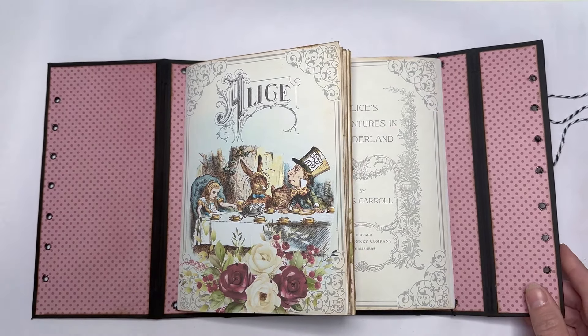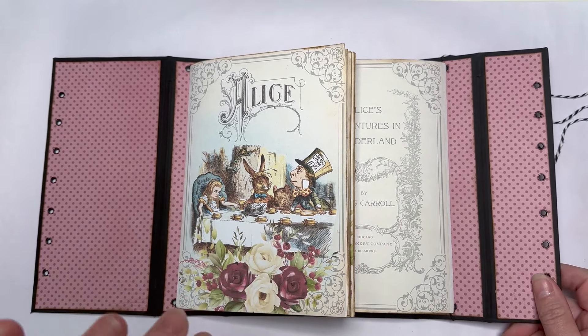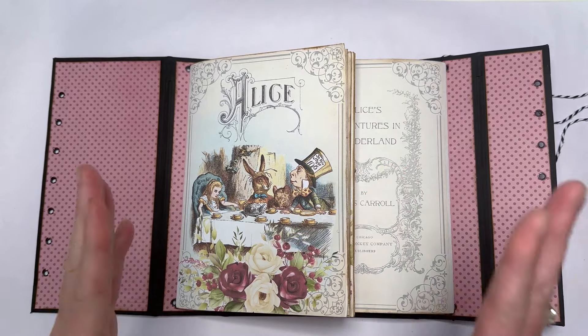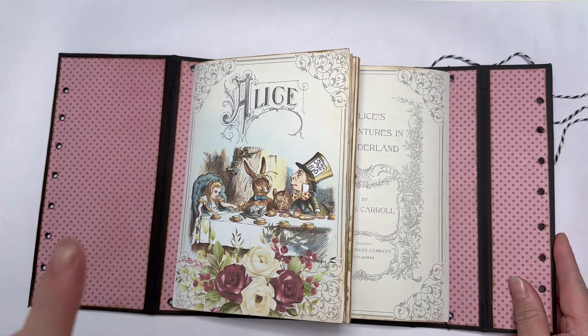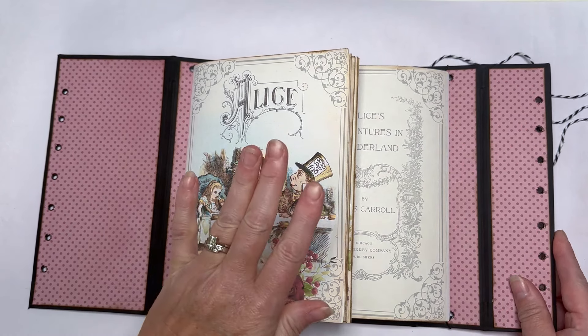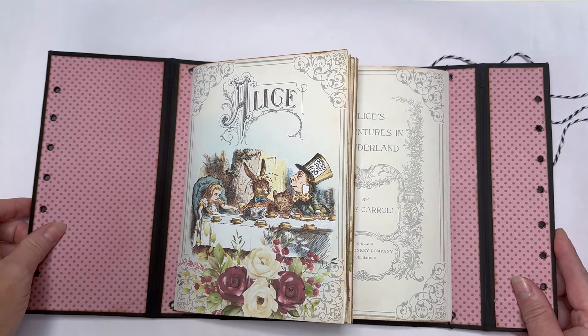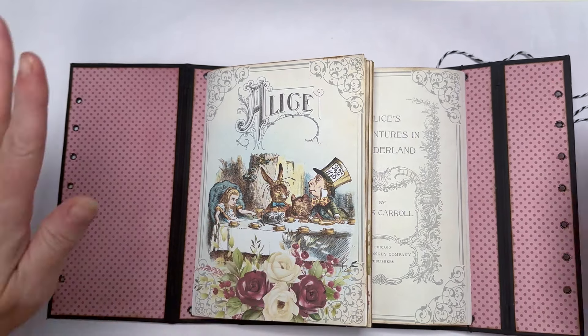I do a different style of journal cover for my followers every single month - it might only be a little bit different, but it's always different. So hit that subscribe button because you don't want to miss them. Even if you don't use my collections, you can use the ideas on other things - whatever you want.